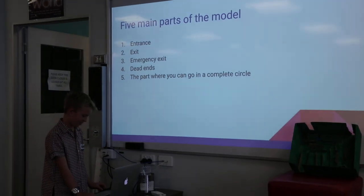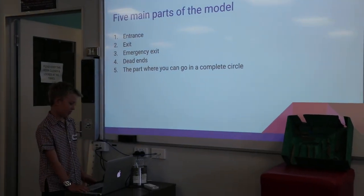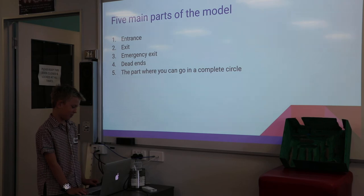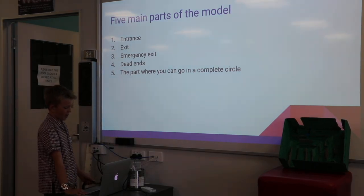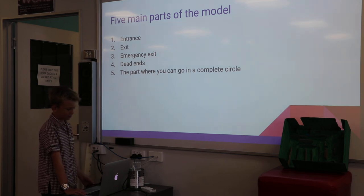I was meant to do three main parts of the model but I did five because I had a lot of them. Number one was the entrance. Number two was the exit. Number three was the emergency exit. Number four was the dead ends. Number five was the part where you can go around in a complete circle.